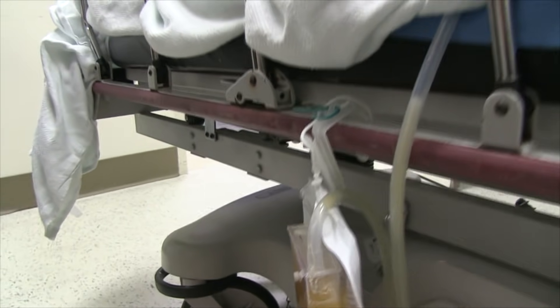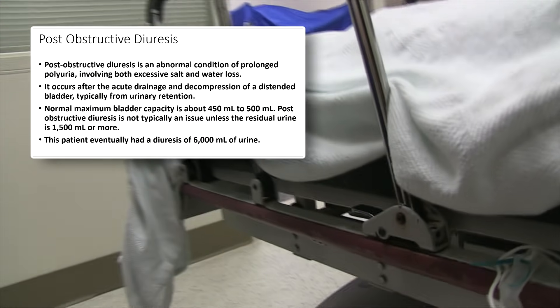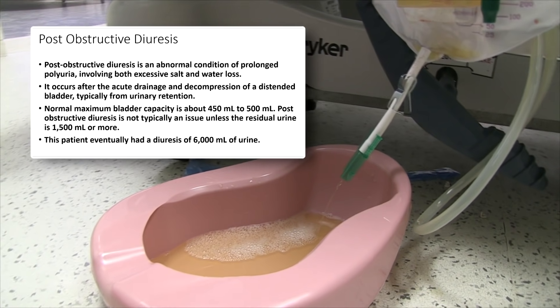How much have we gotten out of this bladder? We're about 4,000 ml at this point. About 4,000 — it just keeps going. 4,000 ml. 6,000, getting on to the table. Oh my gosh.